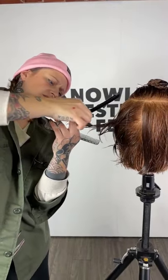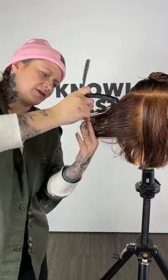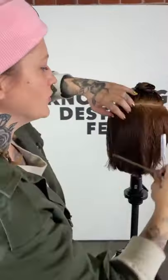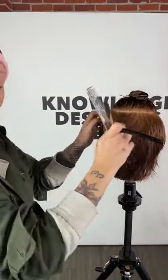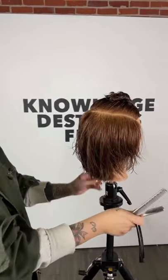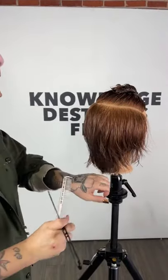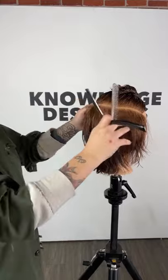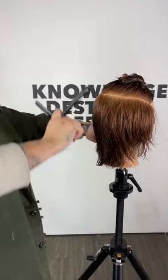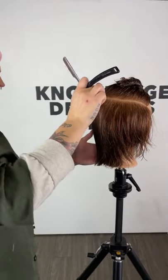These past couple of weeks — maybe because of the new year — I've had a lot of people come in for the new hair, new me situation. There's been a lot of big transformations. I've been enjoying having them come in with their hair just down and working with it in the state it's at before tackling it with a tool while wet. It's been really fun to just freehand it a little bit more.